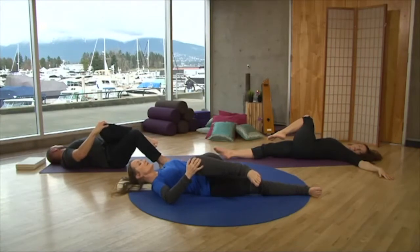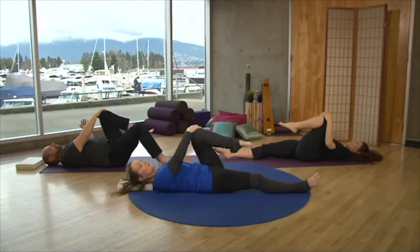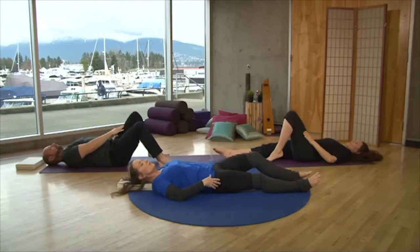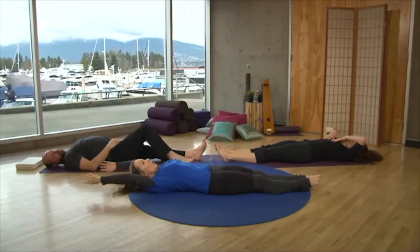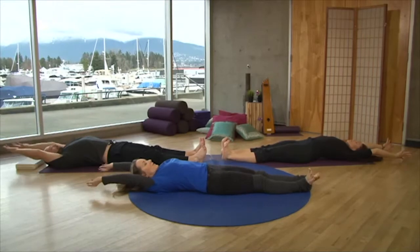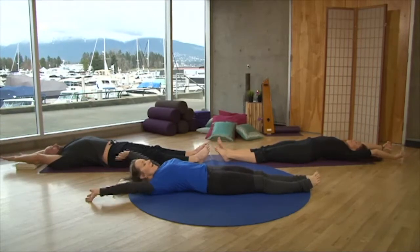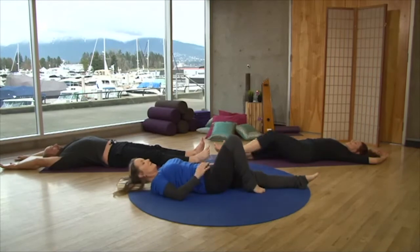Not going too far, but allowing yourself to pause and take a breath. Come back to center. Take the sole of the foot to the floor, then stretch the leg out. Take your hands over your head and have a whole body stretch — stretching your fingers and toes, wiggling — then relax the hands back down, bending one knee and then the other.